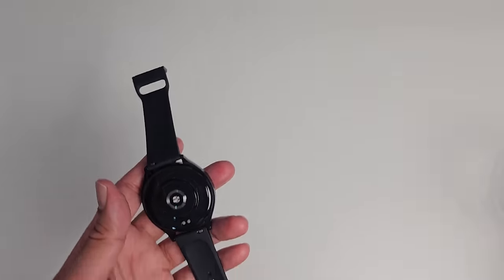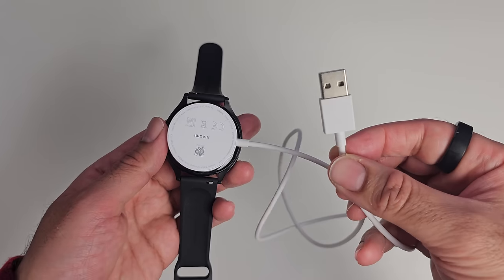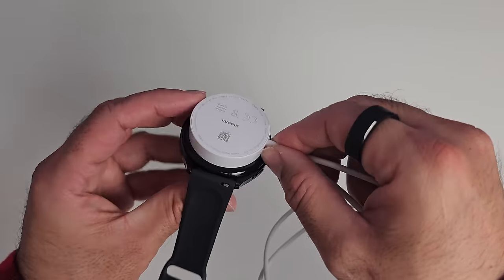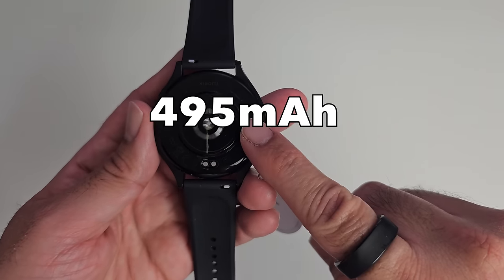There are two Pogo pins for the charger. It's a magnetic charging pad with a USB-A connector and it supports fast charging — it takes just 45 minutes to fully charge the 495 milliamp-hour battery.